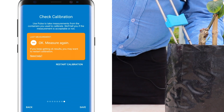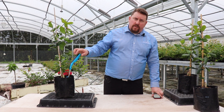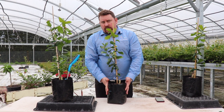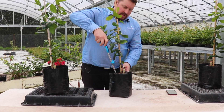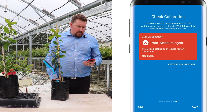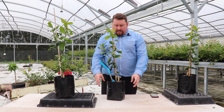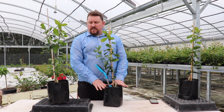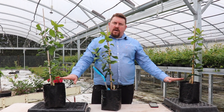If you get the odd orange measurement, that's okay. If you want to check what a bad measurement looks like, simply take a plant like this one that hasn't been saturated or watered. Take a measurement from there and you'll see a red measurement appear. Now this doesn't mean that this plant is bad — it simply means it is not at the maximum water holding capacity, which is what your other two samples are at.